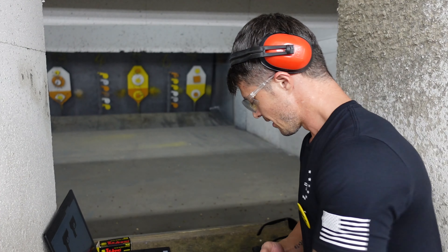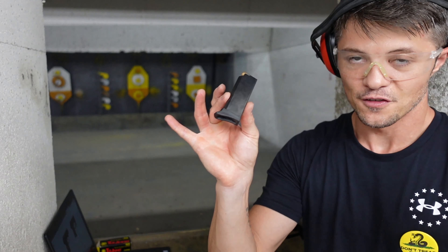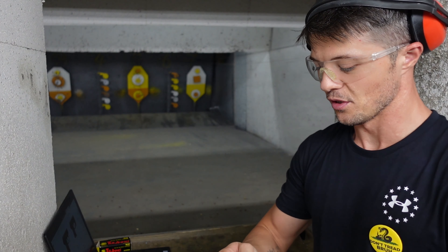Very impressive. Now, the 2.7-inch barrel raises the question: how well does it handle the 380 Auto? Well, let's find out. Let's do some shooting.